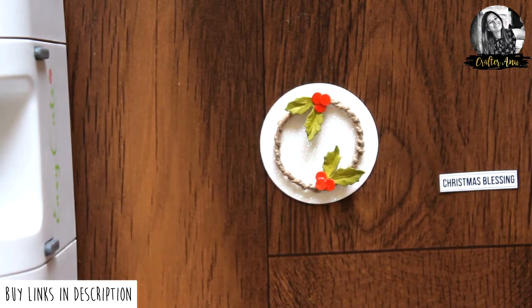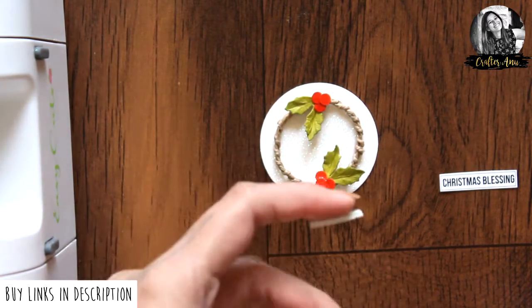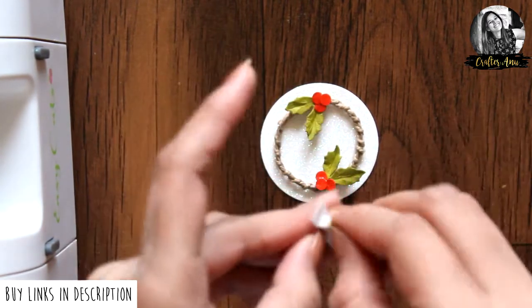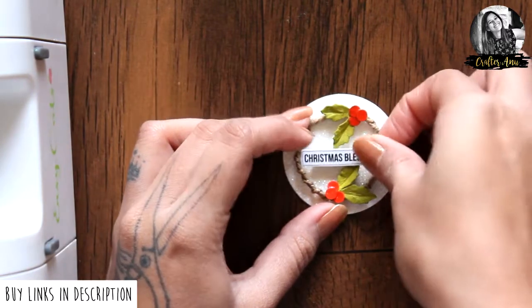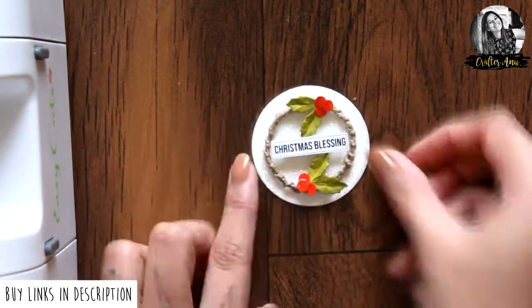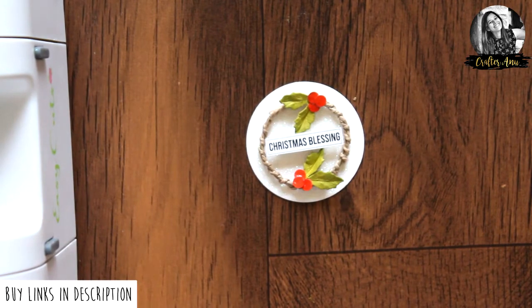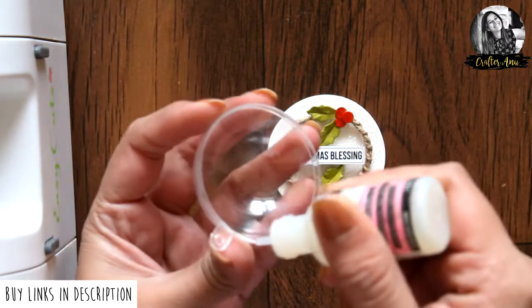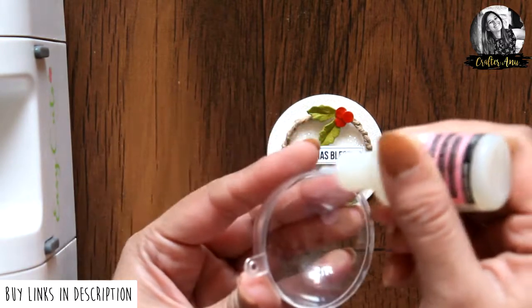Add a sentiment in the center — this is from the Christmas Spells motif sheet from Dress My Craft. Add the bauble on top using glossy accents and set it aside to dry.